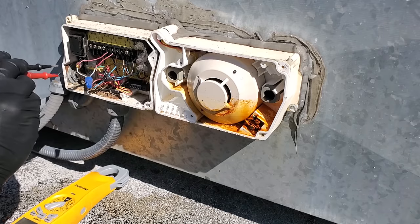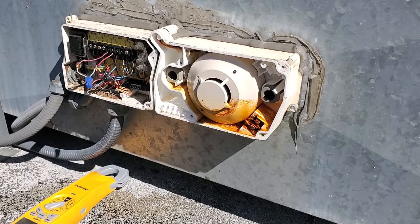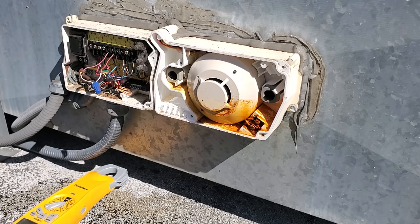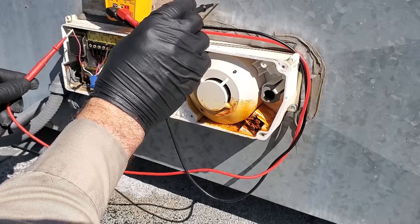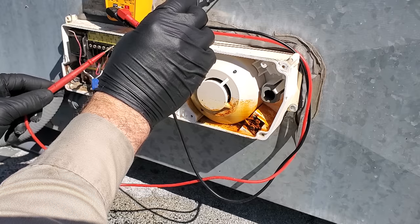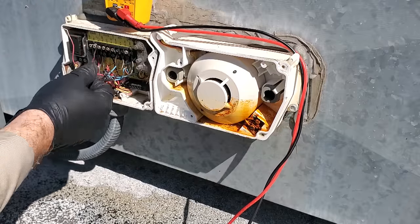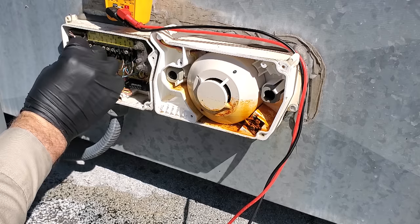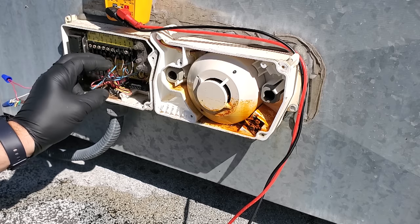I'm pretty comfortable with these smoke detectors so I kind of know what's going on. We do not have 24 volts coming into the detector. If I jump these two wires together we should be able to turn my thermostat back on. Testing these — there's my 24 volts to ground — and this should be getting 24 volts. If we put these two together we should have a thermostat operating. So now we should have a thermostat working.